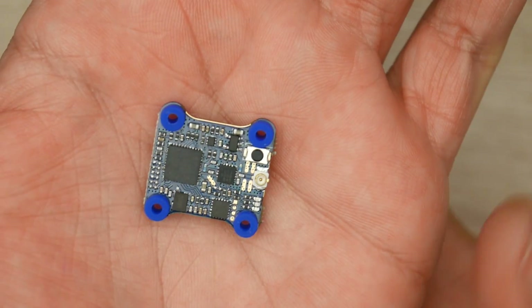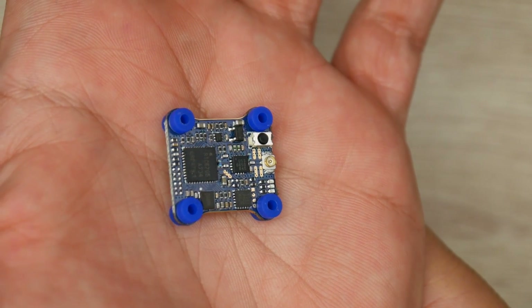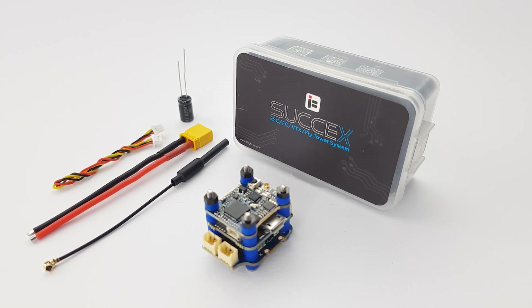For the video transmitter, we get a 5.8 gigahertz 200 milliwatt VTX with the ability to choose the power setting from pit mode, 25, 100, and 200 milliwatts. The antenna interface is an IPEX. So with that being said, let's go ahead and get started.